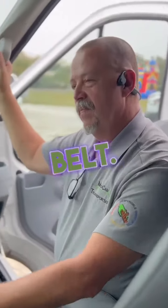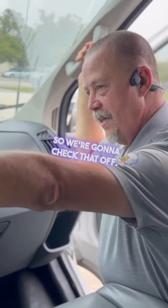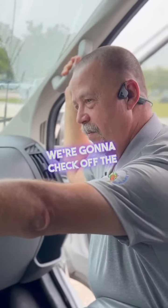Driver's seat belt. Step up a couple lines. Service brake is on, so we're going to check that off. We're going to check the parking brake.